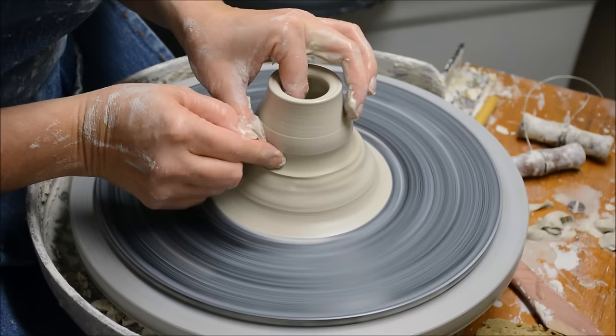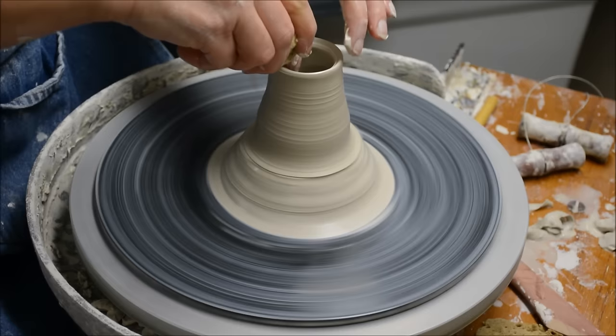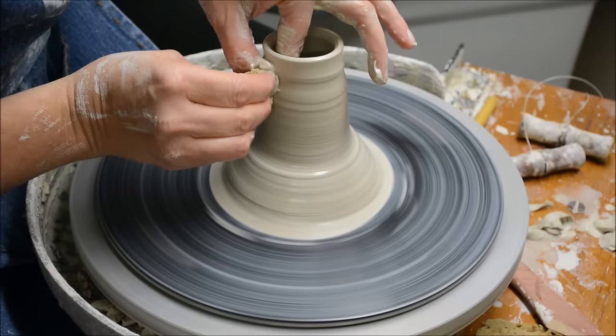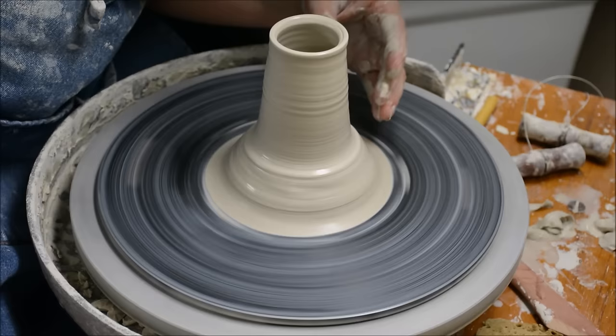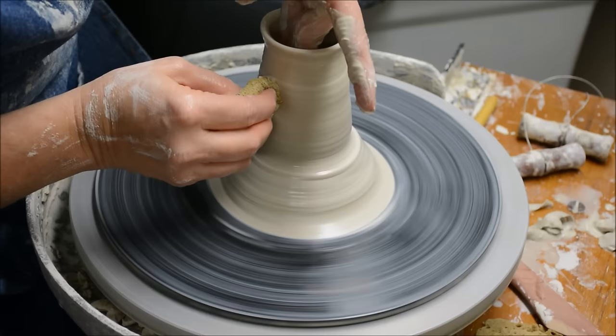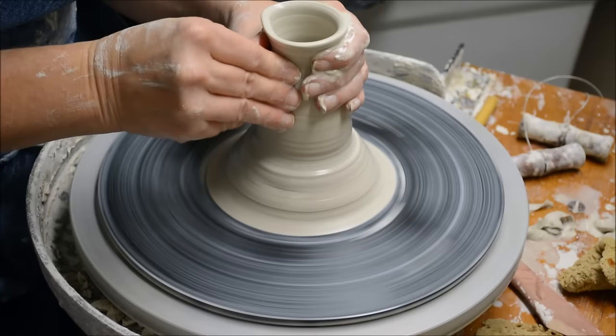What I'm doing here is a technique called throwing off the hump, where you do not use the entire piece of clay for whatever you're making. You basically center the top portion and throw something smaller. It's nice if you're making a whole bunch of repeated forms that are smallish. A Japanese potter might throw a whole bunch of tea bowls off the hump. I throw my minis off the hump too. So this is going to be the start of a spout.